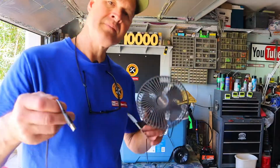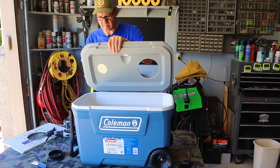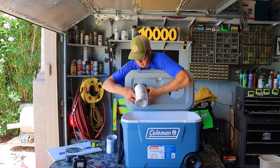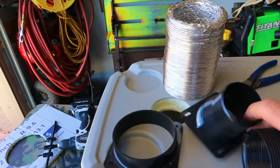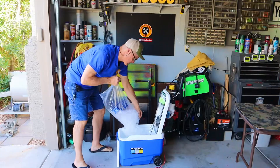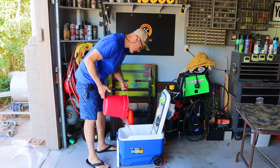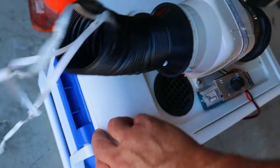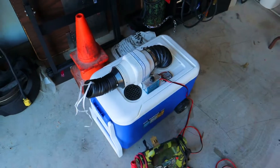I just finished making this USB powered DIY ice cooler air conditioner. In today's video I'm going to show you step by step the entire build. I'll show you all the parts I used, how much I paid for them, and I'll show you some thermal imaging using my FLIR One thermal camera. As I'm building my DIY ice cooler air conditioner today I'm going to be cooling myself off with my other DIY ice cooler air conditioner. I'll put a link to the build video for that one at the end of today's video.